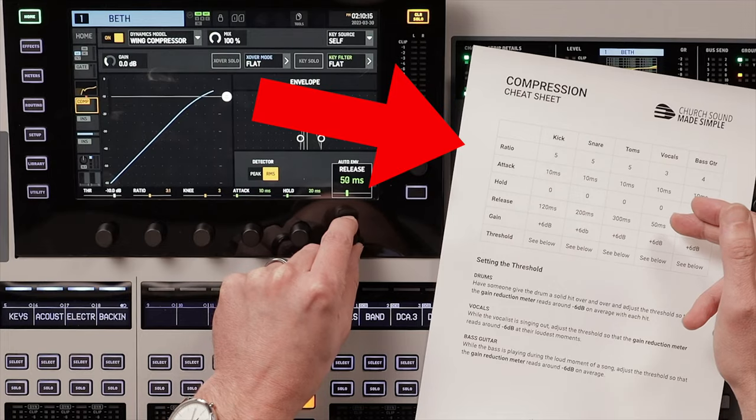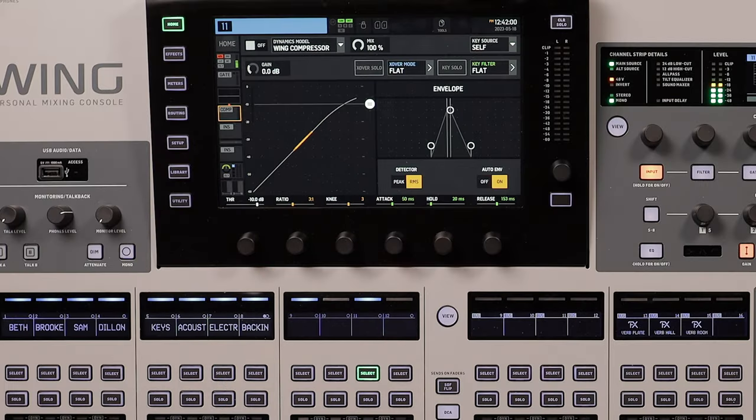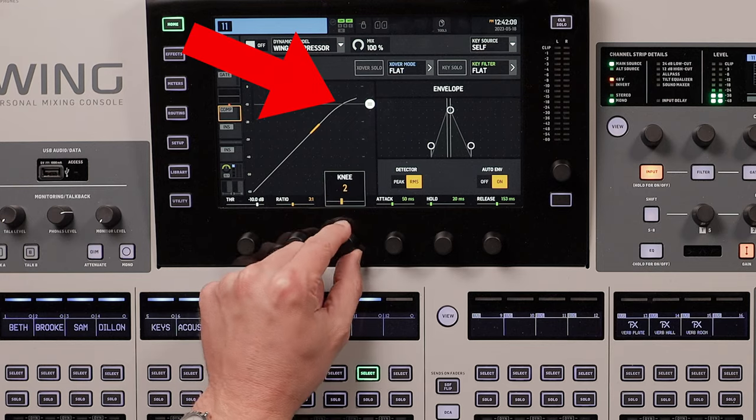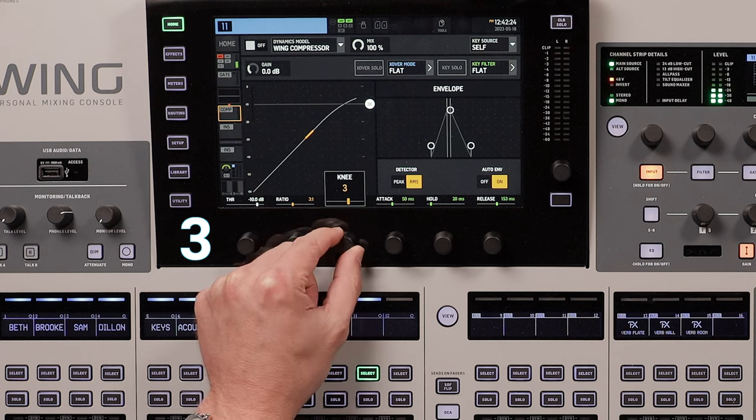If you want my recommended settings for other instruments, be sure to download my free compression cheat sheet using the link in the description. Next up is the knee. The knee setting on a compressor gives you the opportunity to make compression more transparent. It softens the way that compression is applied after it crosses the threshold. A knee of 0 would be considered a hard knee — it waits until the signal hits the threshold and then throws compression on immediately. A knee of 5 would be considered a soft knee; it applies a bit of tolerance so the compressor eases in as it approaches the threshold. For vocals, a knee of 3 is a great starting point.